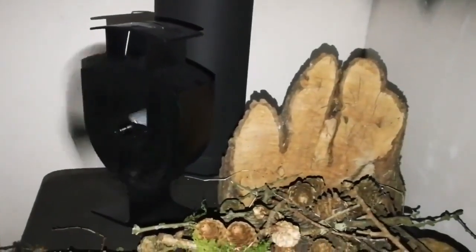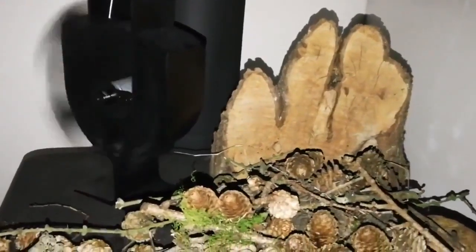I made this video in a warm room, warmed by a wood burner stove.